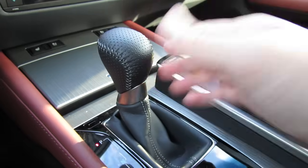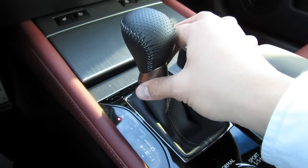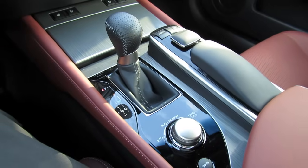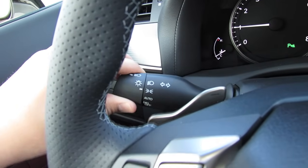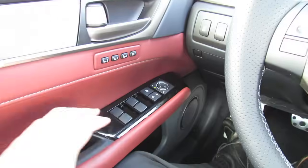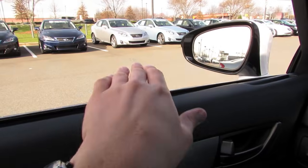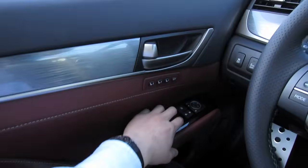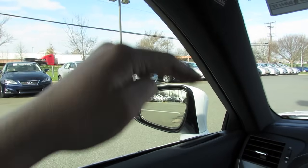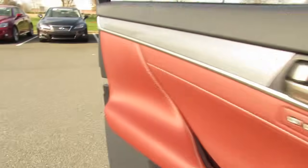It's a very smooth shift housing wrapped in perforated leather with color contrast stitching and a leather shift boot. Satin silver accenting is found throughout the interior, as well as black piano veneer trim gracing the center stack. The vehicle also has automatic headlamps and daytime running lamps. All four windows are fully automatic and will slow down slightly as they approach the top or bottom, easing gracefully into position to create a nice tight seal.